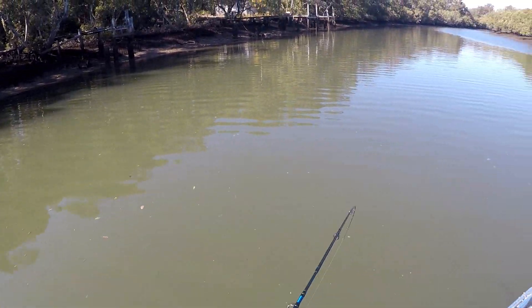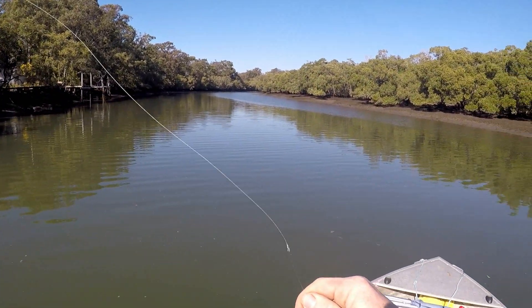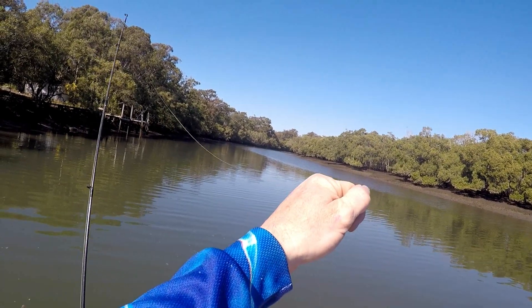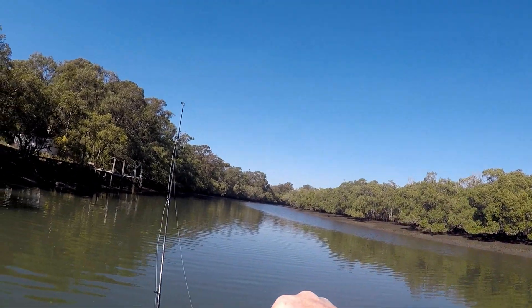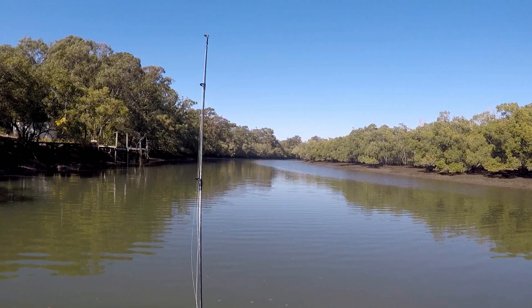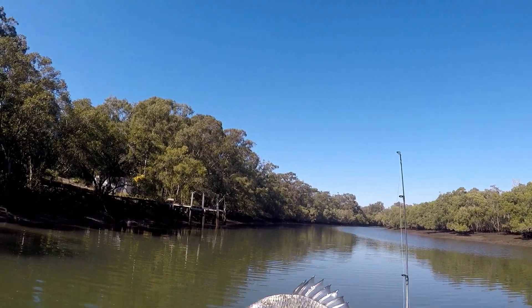We've got a brimbo — that's not a bad one. It's a half decent brimbo, I don't know, 26 or 27 centimetres or something like that. Legal size, on a 1.8 of an ounce jig head. There you go. Light winds — scenario 1 — 1.8 of an ounce jig head works perfectly.